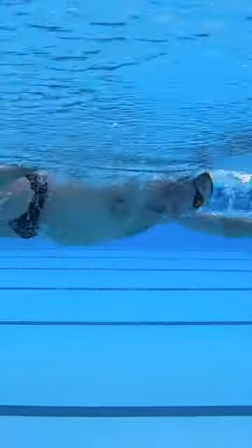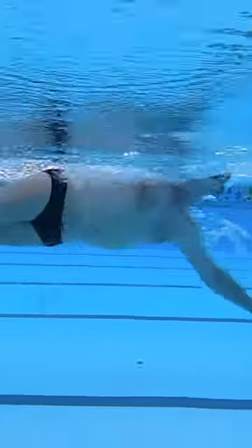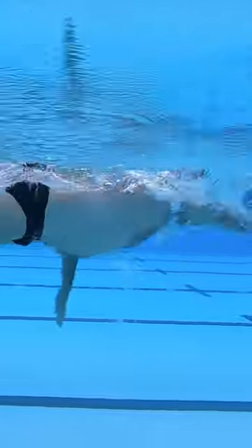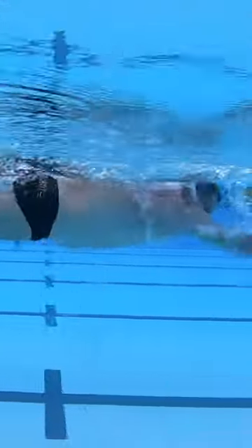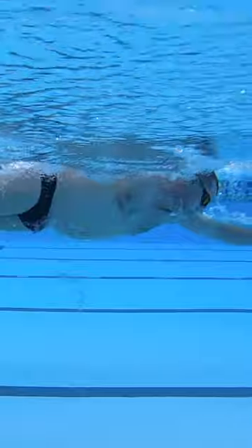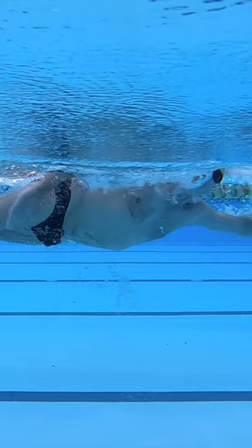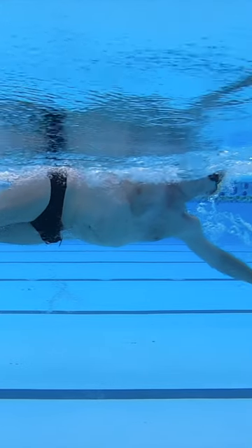Another mistake swimmers make is to look forward. Swimmers often perceive that having their head forward brings their mouth closer to the water surface when it comes time to breathe, but when the head rotates, the mouth struggles to find air as the head reaches peak rotation.